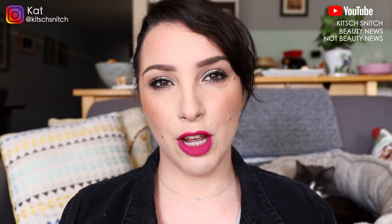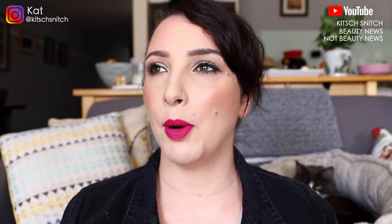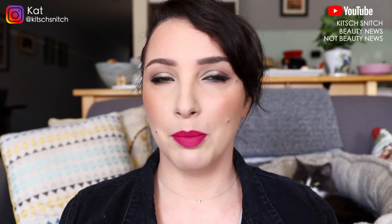Hey guys, it's Kat and I'm back today for an eyeshadow palette review. Surprise, surprise — I feel like that's mainly what I do on my channel.